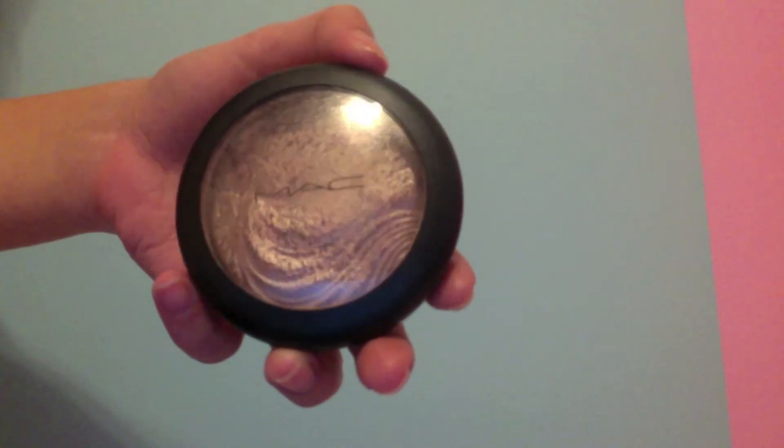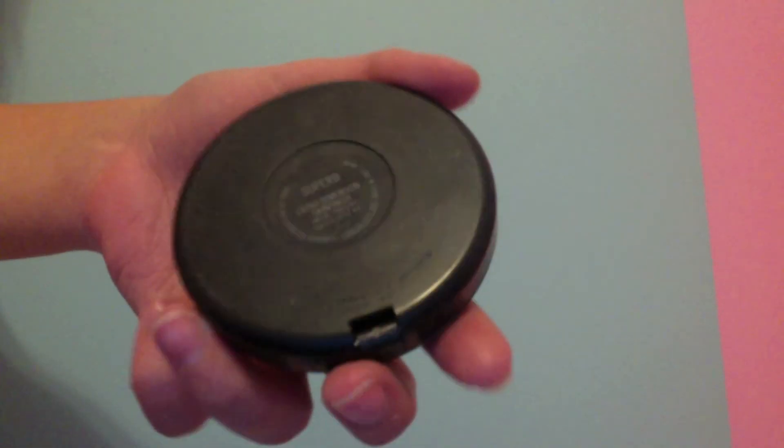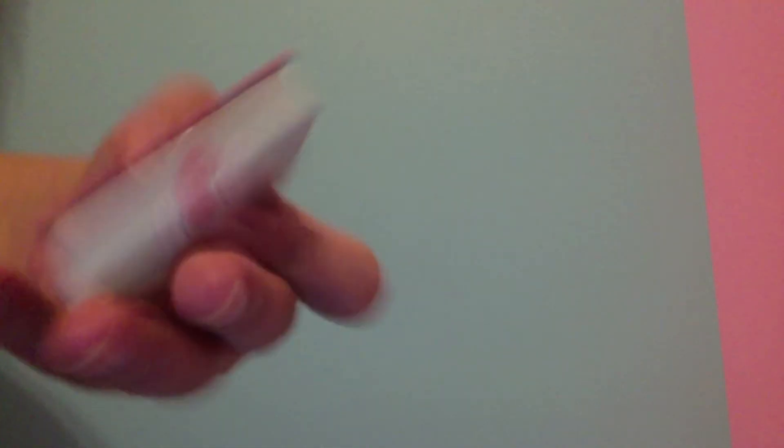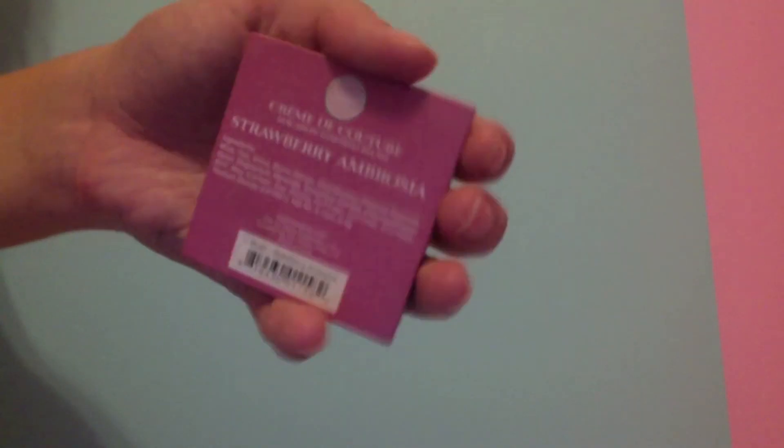Now I'm using my MAC — I'm not really sure what this is called — it's like a 3D finish in Superb. It's kind of like a bronzer. I also paired this with my Sigma Creme de Couture Strawberry Ambrosia Blush. I put the Strawberry Ambrosia on my apples and cheeks, and right there I'm putting on Superb. I'm kind of putting this on under my cheekbones to create a false sense of them.